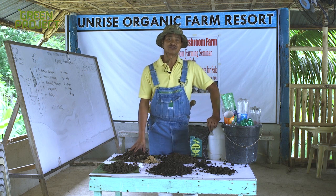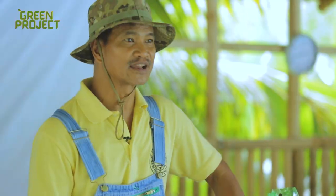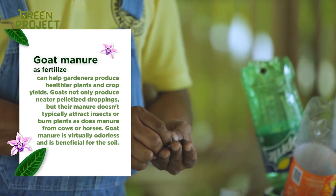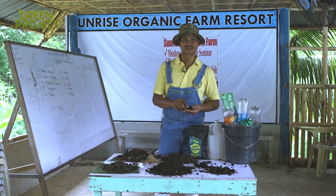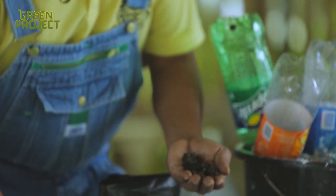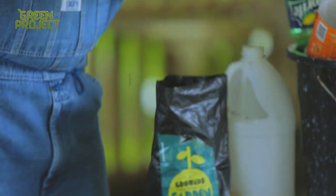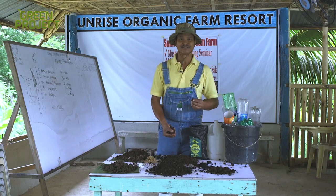One part of your compost that both your plants and the worms will really love are manures, and one of the better ones is goat manure. Goat manure can decompose easily. It's not too hot, but it has enough nitrogen to provide nutrients for your garden. These are fresh goat manures. After a while, they become soil. You can mix them together so that as one decomposes and is consumed by plants, you have fresh nutrients ready. Goat manure — don't throw it away, use it.